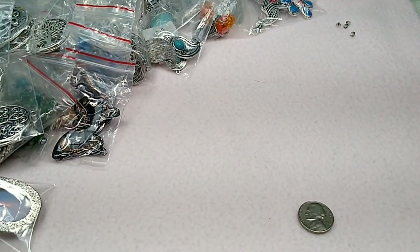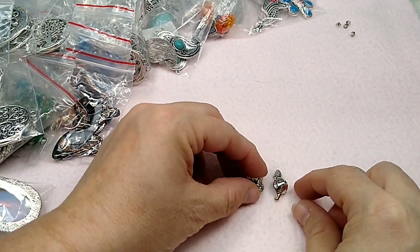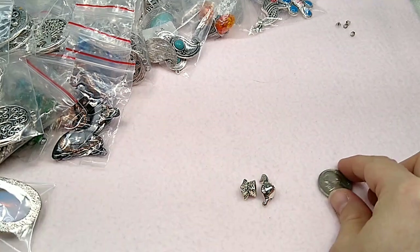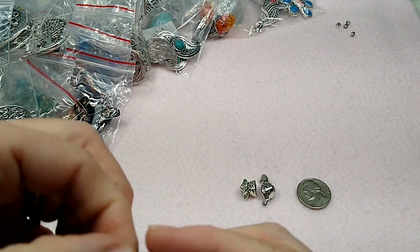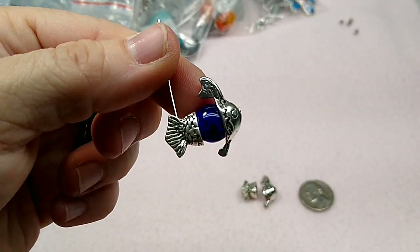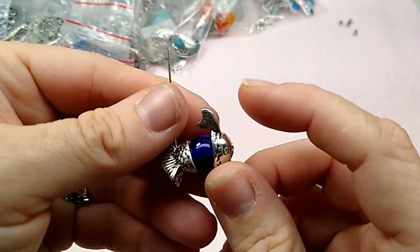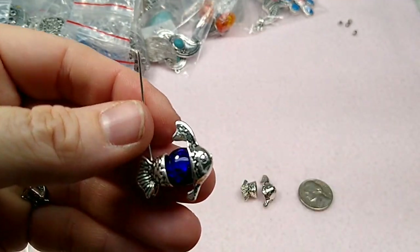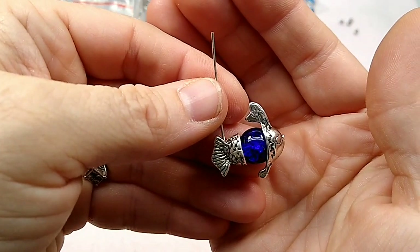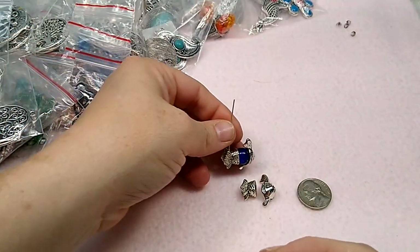Now here's the ones that I wanted to show you guys. So here we have this and this. There it is — when you put it together with a head pin, it's a fish, with a bead in the middle. Is that not adorable? I've got the head pin bent up just so it would stay on there because I was trying to take pictures of it, but obviously you would cut the head pin off. Look at him — I think it's a 10 millimeter bead in there. He's so cute. So there's a fish.